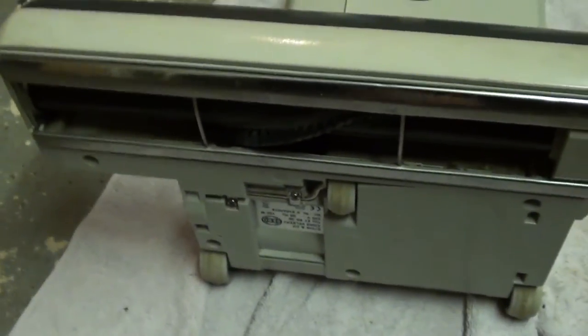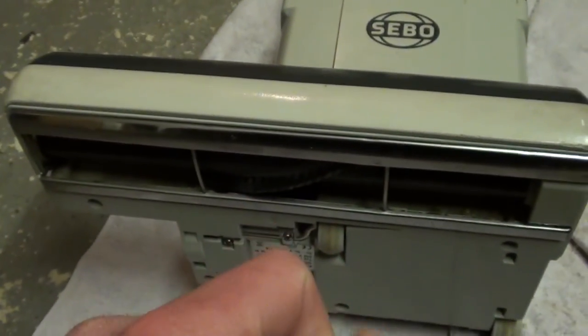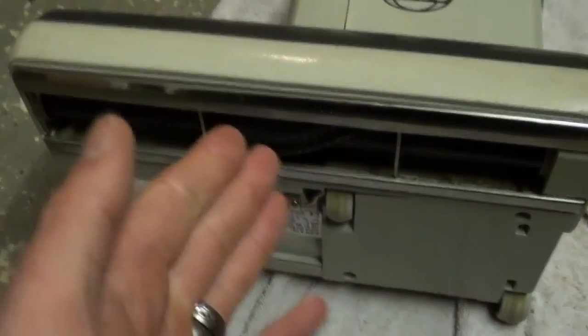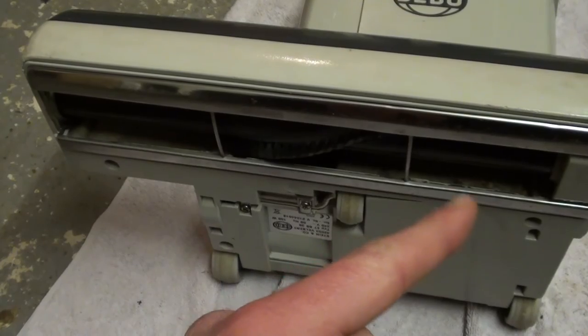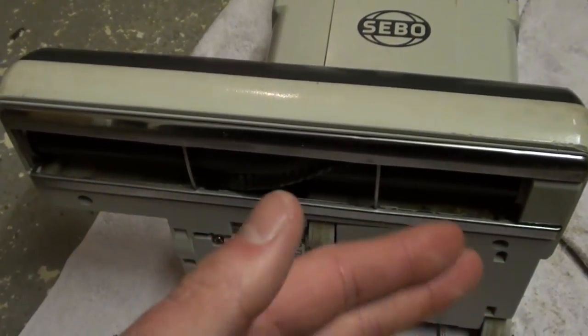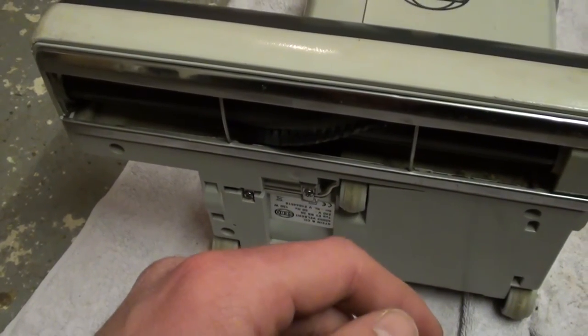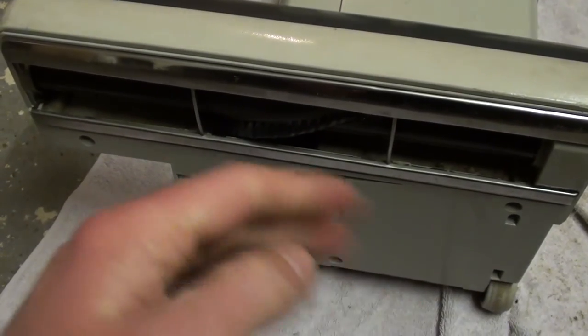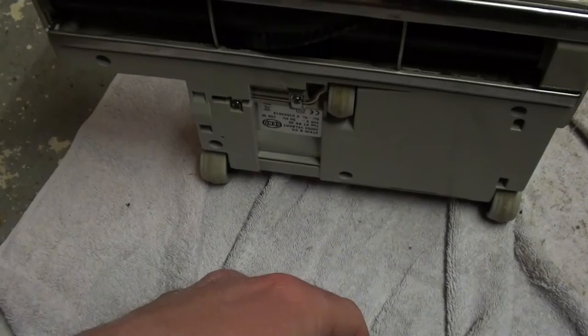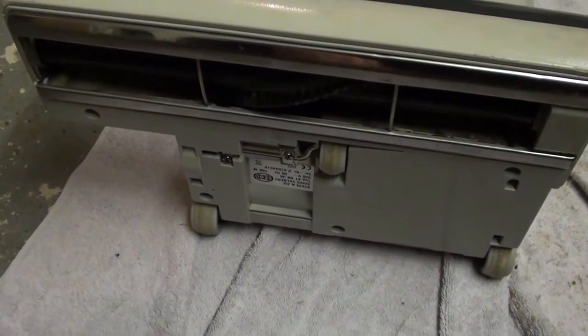Looking under here, I can't see a way to get the brush bar out without taking it apart. There's a little screw thing in here but I'm not going to experiment on it today. I might take it apart tomorrow and strip it down anyway to clean all the grime inside. Either way I'll find out how to get it out, but it doesn't look like there's an easy release like on the G1 where it just slides out the side. One thing I've noticed is there isn't a little door to check for blockages, but you probably don't need it on this one.